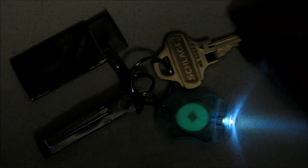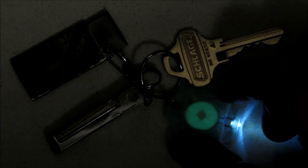This looks kind of cool. This is the light turned on low mode in a darkened room. Of course it gets much brighter.